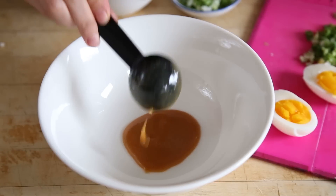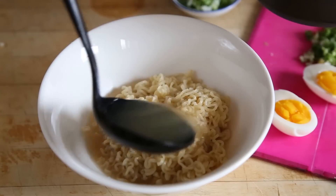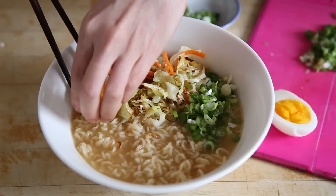Then, add two tablespoons of your miso tare soup base to each bowl. Add your noodles, and add two cups of chicken broth. Stir well, and top with cabbage and carrots, scallions, and a boiled egg.